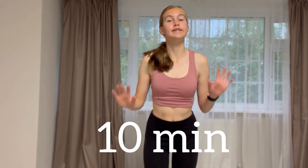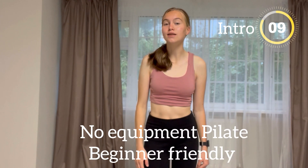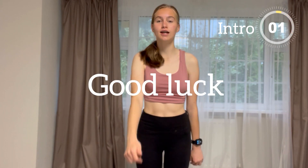This is your 10 minute full body workout, Pilates beginner friendly, easy exercises to get fast results. I hope you can enjoy this. Good luck!